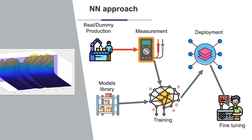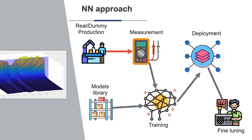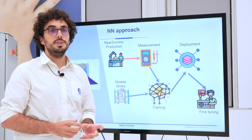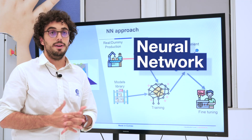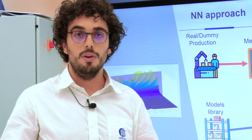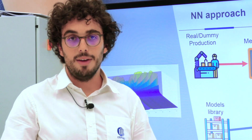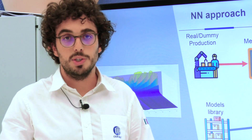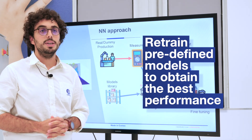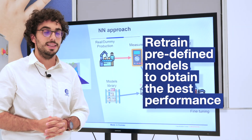Once the video is recorded, we can extract some features by basically observing the cooling down phase of the welding joint, and all these features are put in input to our neural network. During the initial phase, we collect data directly on the production line and we can retrain some predefined models in order to reach the best performance for your installation.